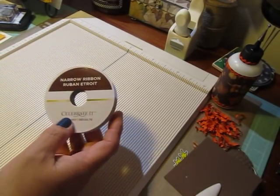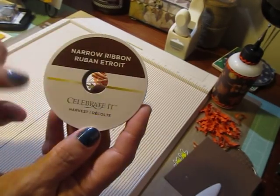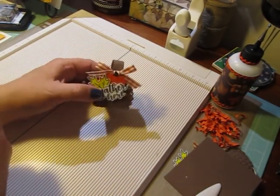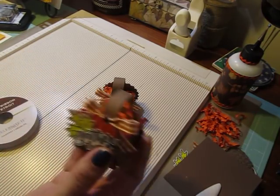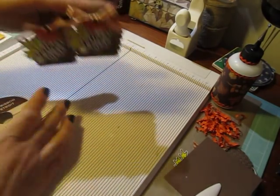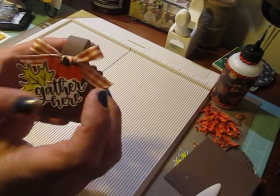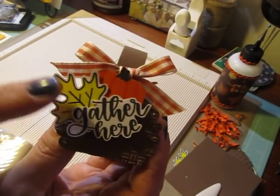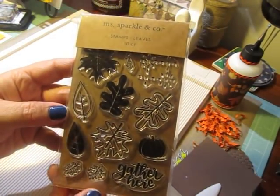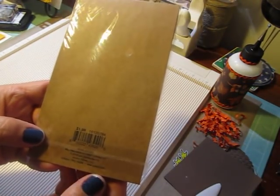I used for the ribbon here, it's like a gingham fall ribbon of cream and orange, and that was from Celebrate It — it was called Harvest. I got it last year and I ran out doing these actual boxes because I've made three of them so far, just need one more, and that's it for the ribbon. And then for this sentiment cluster here, the leaf and the 'gather' sentiment came from the Ms. Sparkle and Company stamp set. I used this leaf and the sentiment, and this is from the $1.99 bin at Joann's.